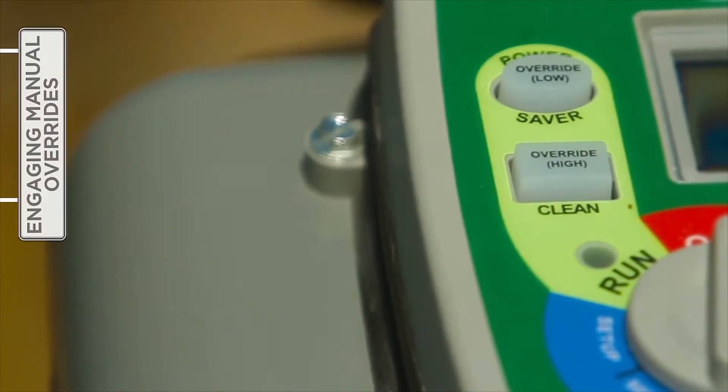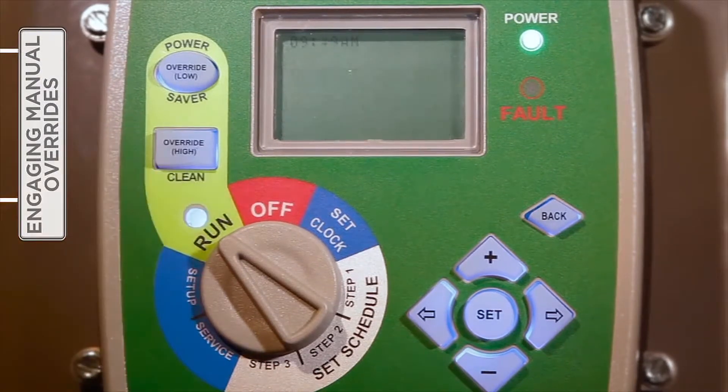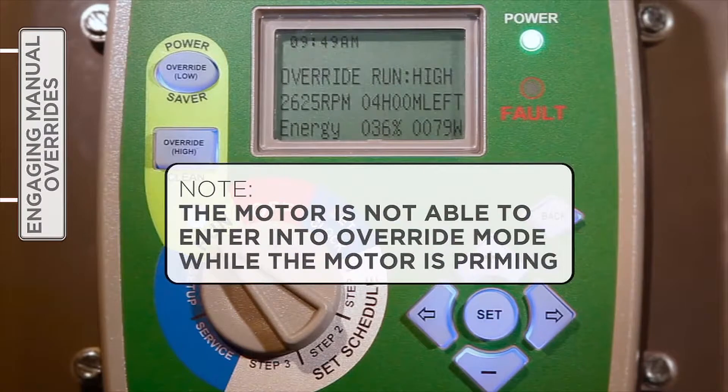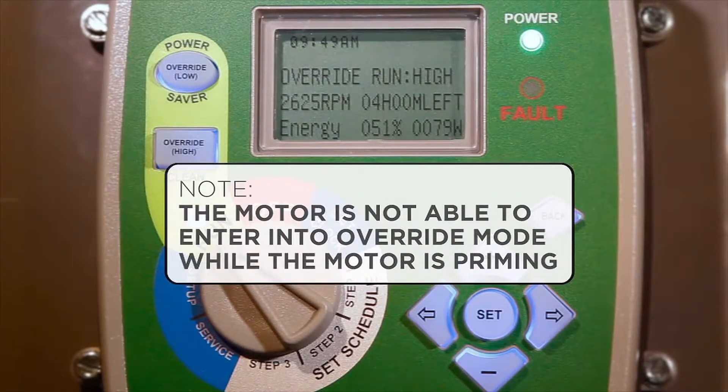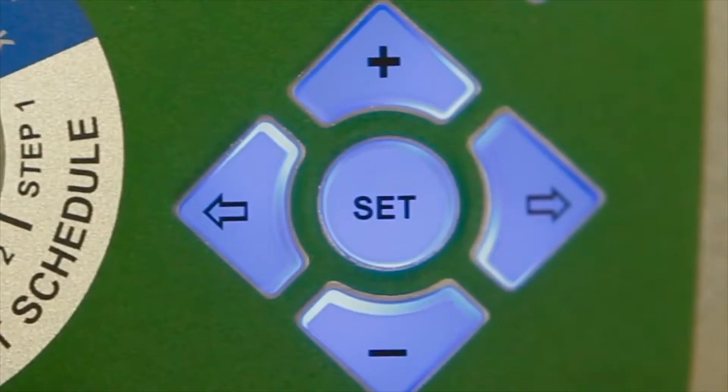Once a manual override concludes, the V-Green automatically reverts to the timer schedule. With the selector knob set to Run and depending on the override desired, press the appropriate override button. Please note that the motor is not able to enter into override mode while the motor is priming. Press Set to change the override settings.